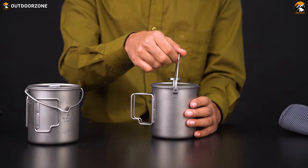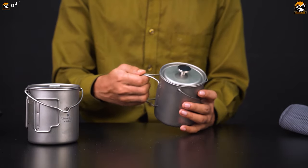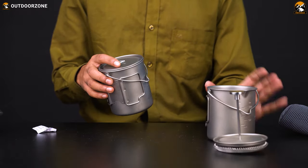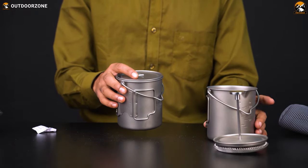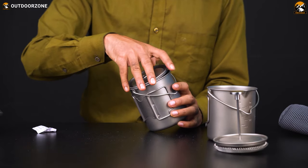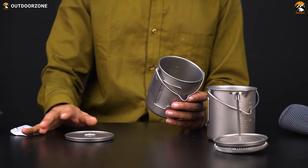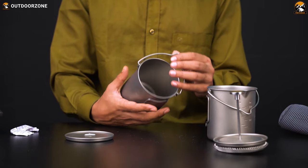It has a hanging handle for a bonfire with two foldable handles, because you need a handle to take it in your hand. On the other hand, the titanium mug also has similar construction except for some minor differences that make it a mug instead of a French press. It does not have a French press filter in it, which is why it is lightweight.